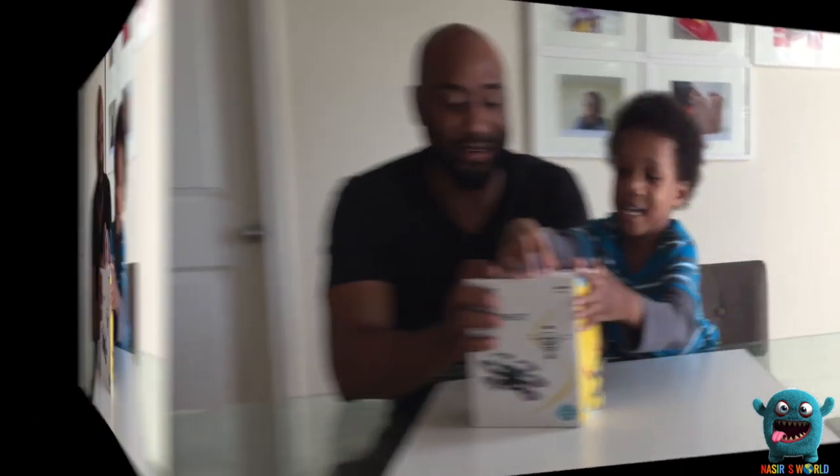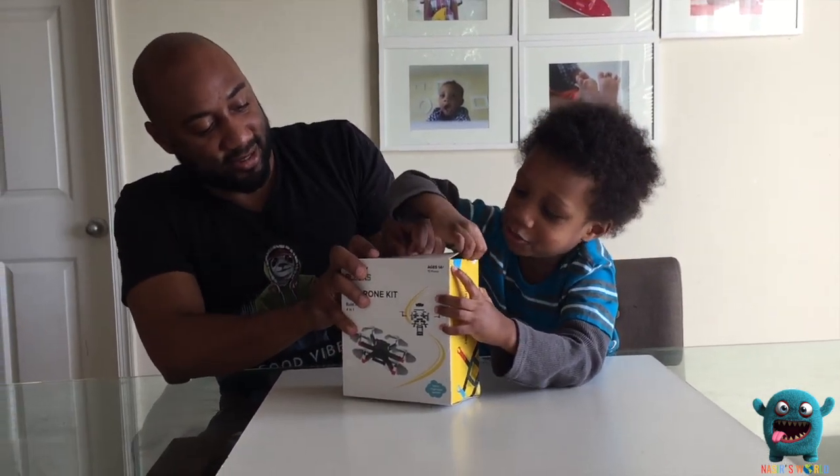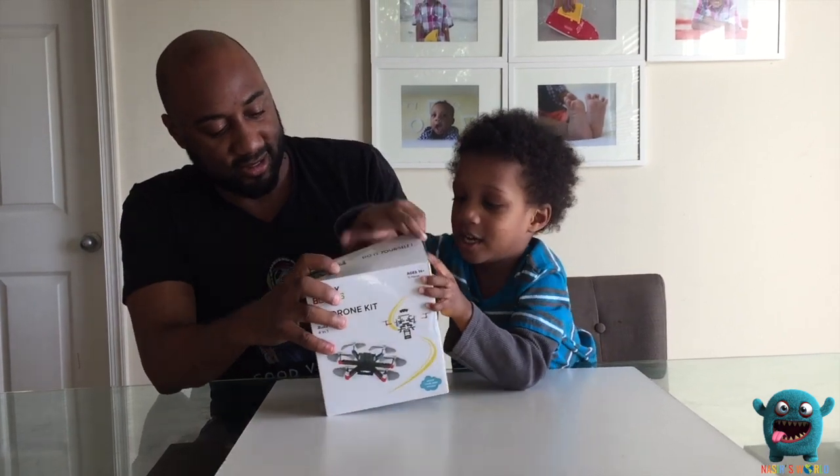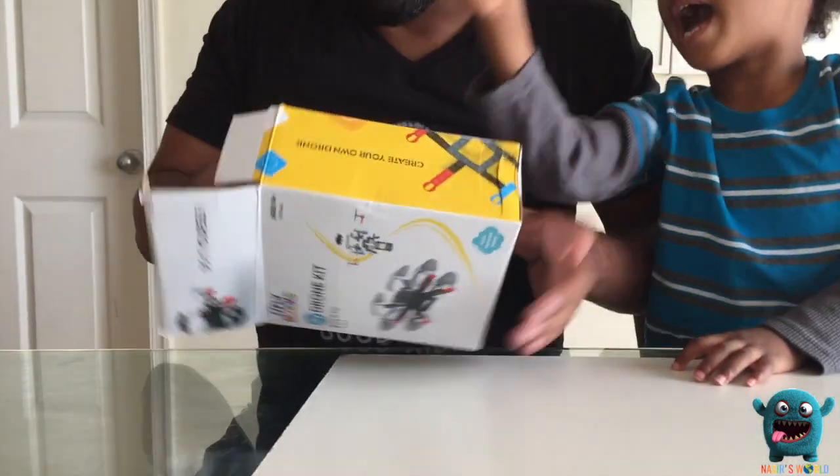So you ready to get started? Yeah! Alright! I got a flash-out street kit. Open this part, then open that.